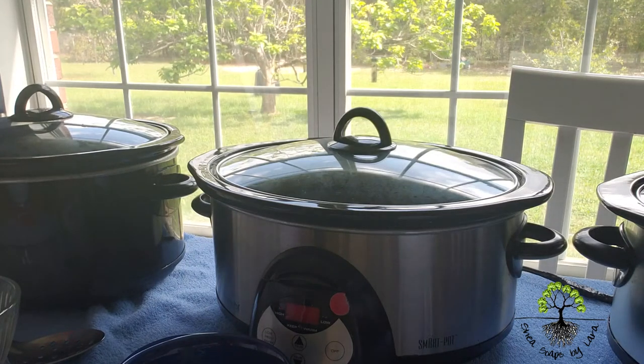Good afternoon. I decided to do a very short video to explain the crockpot system that I use when I melt my oils and when I prep everything to make soap. I just wanted to show and explain what it is that I do with the lids so people understand a little bit better. I hope this short little video will help and give you a better understanding of the crockpot system that I use.